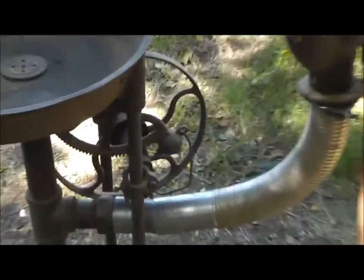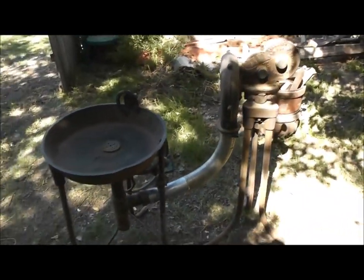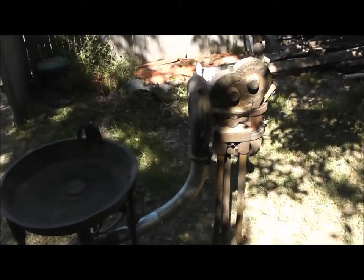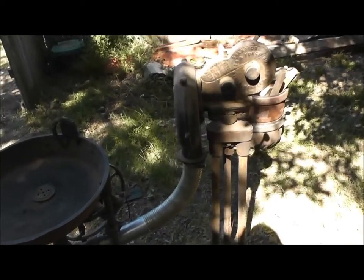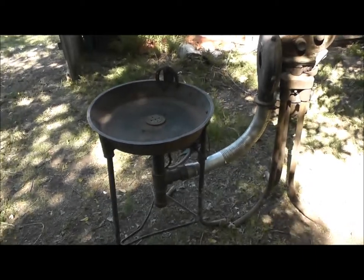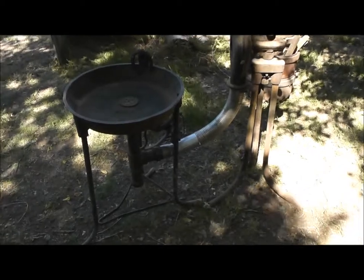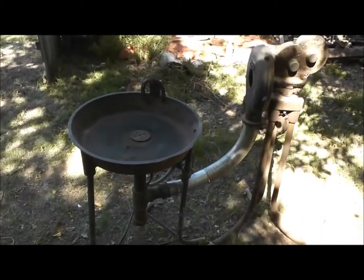This is a Champion forge and a Champion blower — both are antique. There were many, many of these made back in the day. This particular type of forge was very common in steel erection back in the old days when they used rivets. You'd find ironworkers using a lot of these to heat the rivets up as they put the steel together.